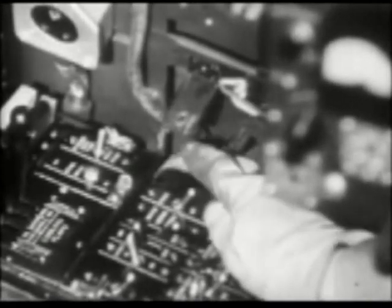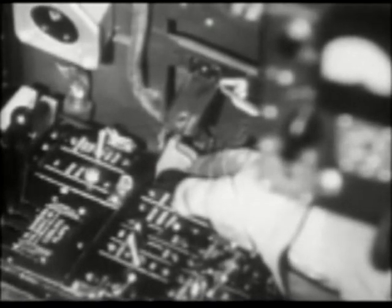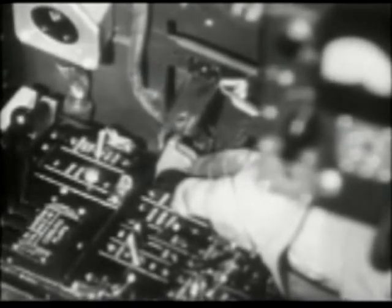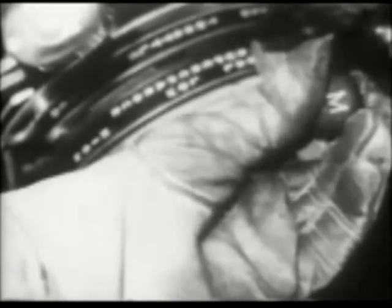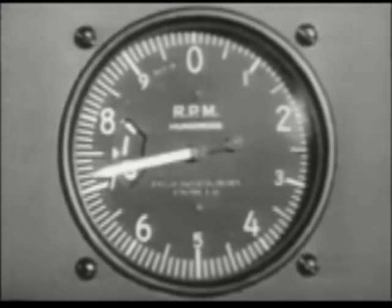The cartridge starter, energized by means of a switch on the distribution panel, must be held on until the engine runs smoothly, as it also controls the ignition booster. As soon as the engine starts, the mixture control is moved to automatic rich. Do this slowly to avoid flooding the engine, and adjust the throttle to give not more than 750 RPM.